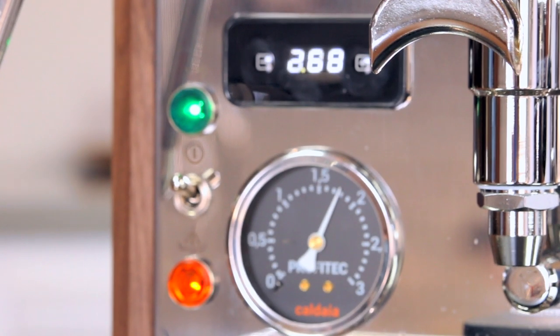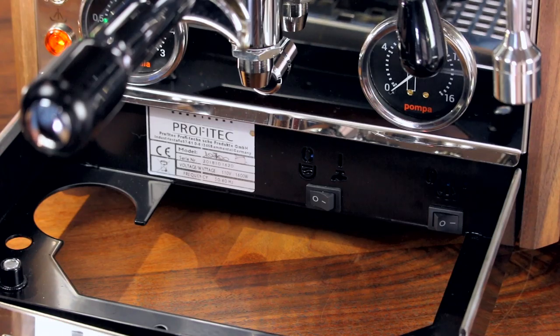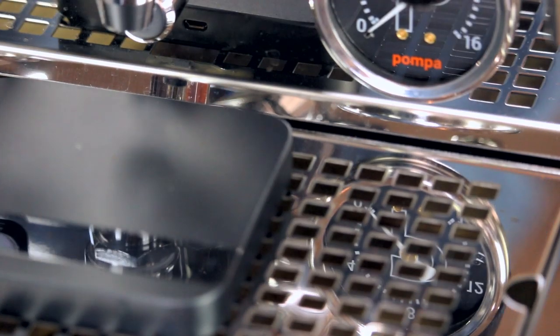When it comes to brew temperature, we recommend using temperatures between about 195 and 205 degrees Fahrenheit, using cooler temperatures for darker roasts and hotter temperatures for lighter roasts. As always, experimentation is highly encouraged. Steam boiler temperature is set to its maximum by default, and it's probably best to leave it there for maximum steaming performance. You can also turn off the steam boiler by using this switch hidden behind the drip tray.